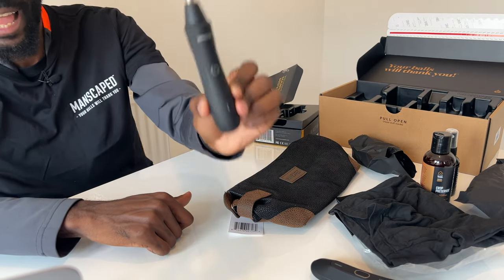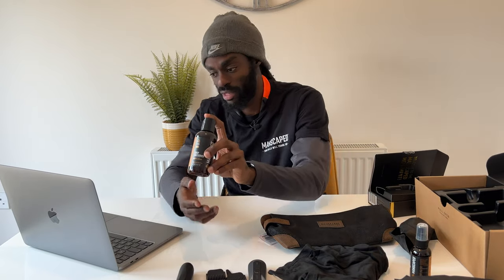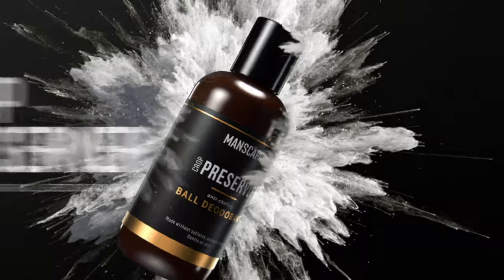The Manscaped Crop Preserver — this is a ball deodorant. If I give it a little smell... delightful, absolutely delightful.